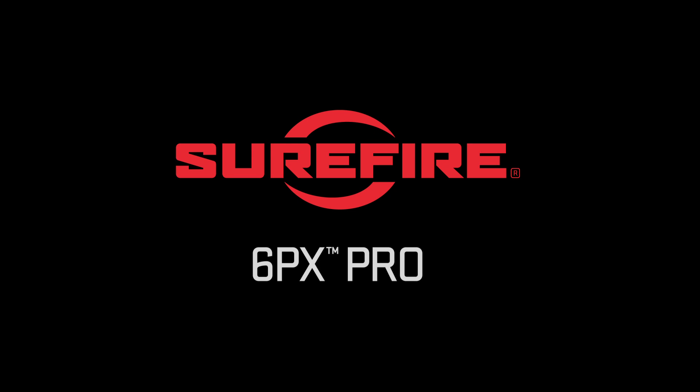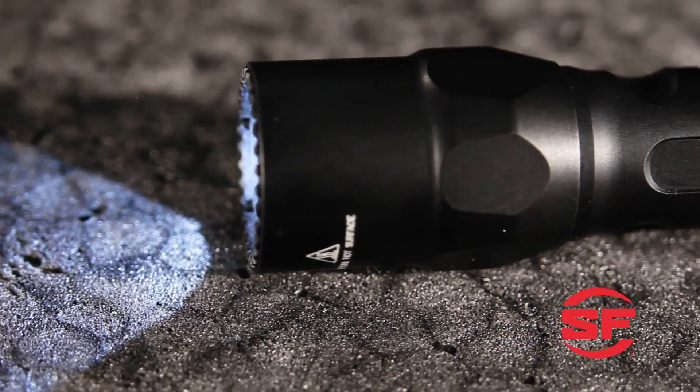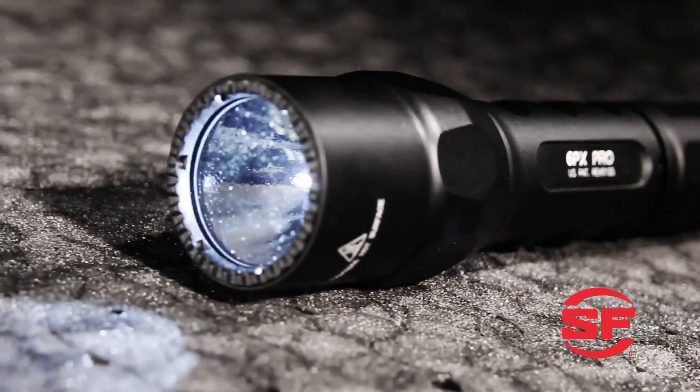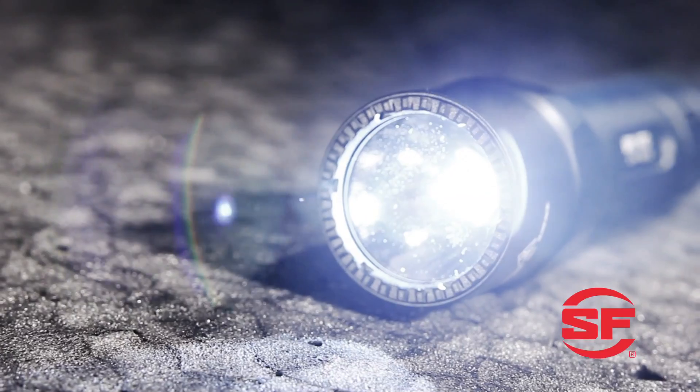The Surefire 6PX Pro is a dual-output, all-purpose flashlight with a max output of 200 lumens on high. It features a smooth, modern body design, machined from high-strength aluminum that's been hard anodized for extreme durability.